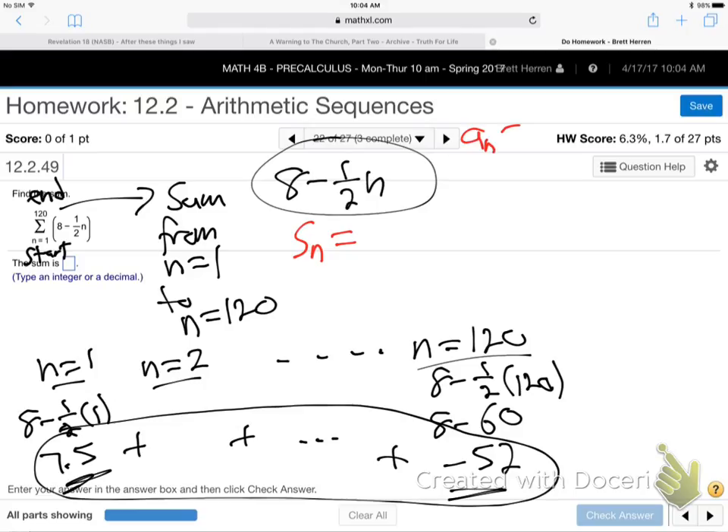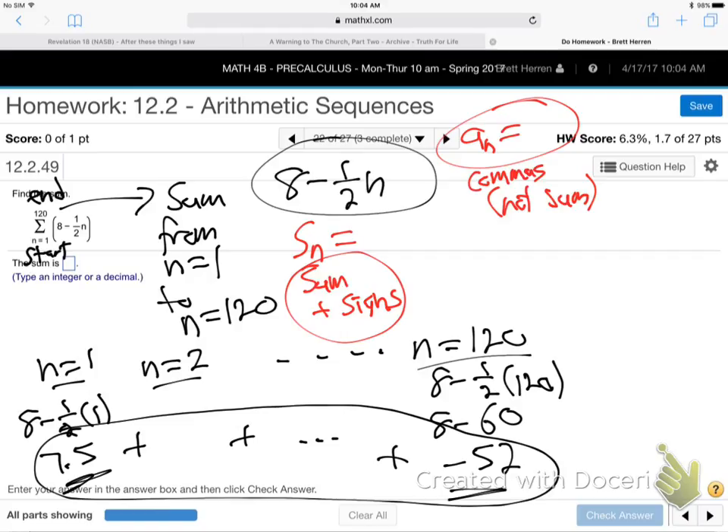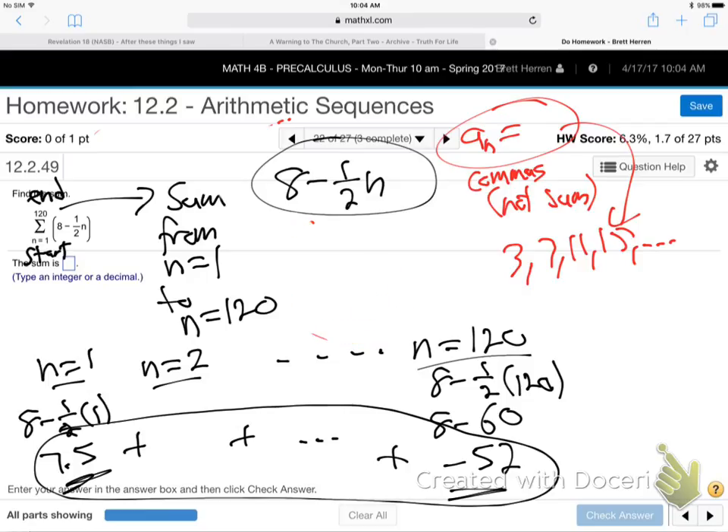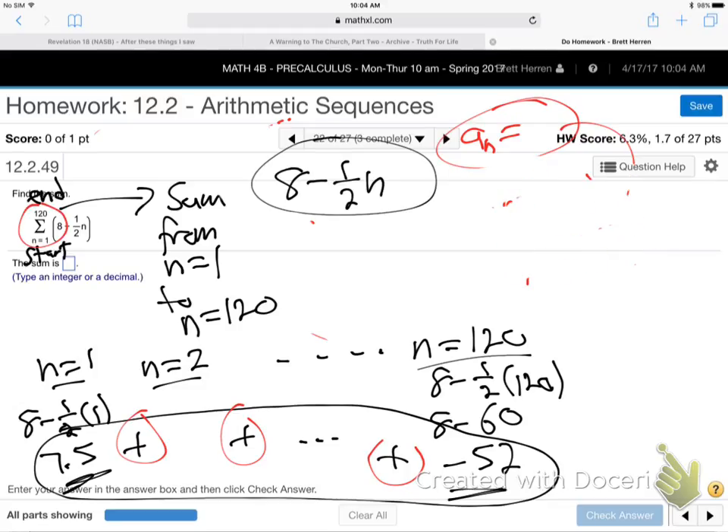I'm reminding you because I'm assuming you haven't reviewed. A sub n is whenever they have commas in between — they're not being added, they're just listed with commas. S sub n is when there's a sum, there are plus signs in the middle. If they go 3, 7, 11, 15 with just commas, that would be A sub n. If they go 3 plus 7 plus 11 plus 15, that would be S sub n. This one is certainly S sub n because we're adding these — we have the plus signs. It's a big Greek S for sum, so we're going to use the S sub n formula, not the A sub n.